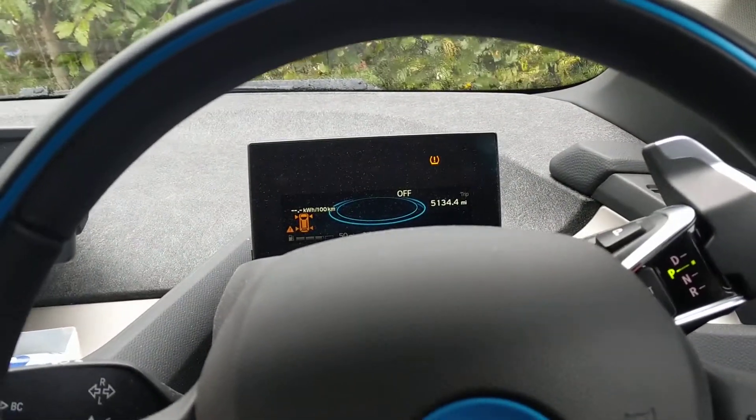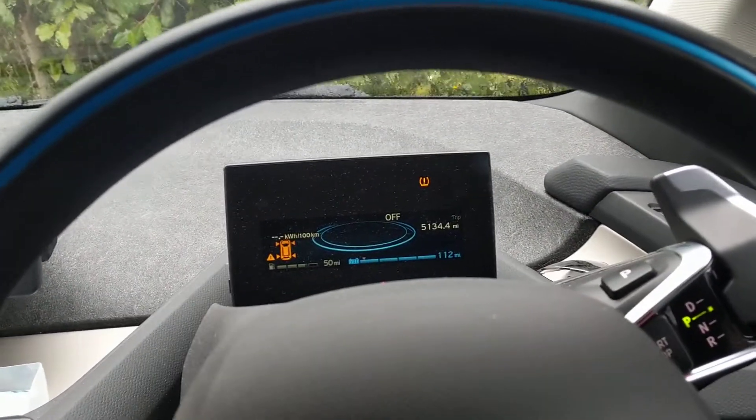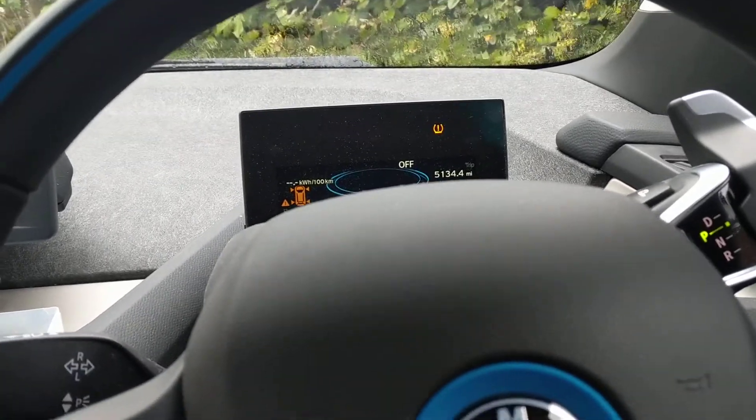Hi, this is Dean from Dorset Mobile Tyres, just going to quickly show you how to reset your tyre light on a BMW i3.